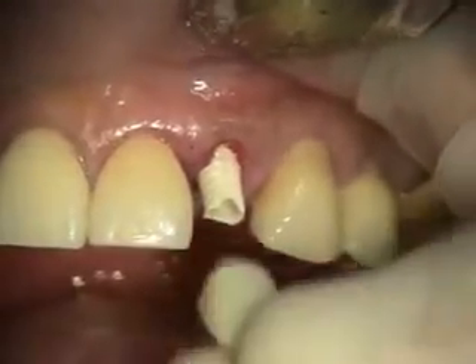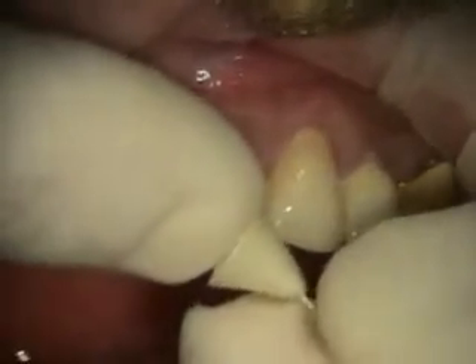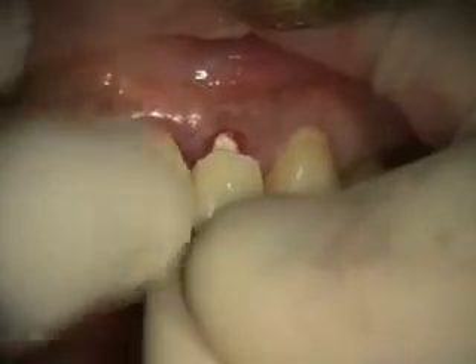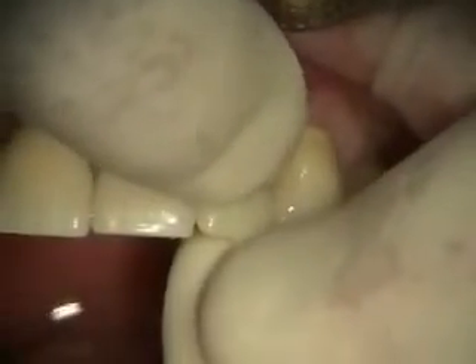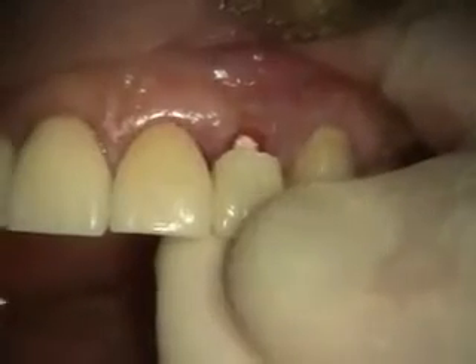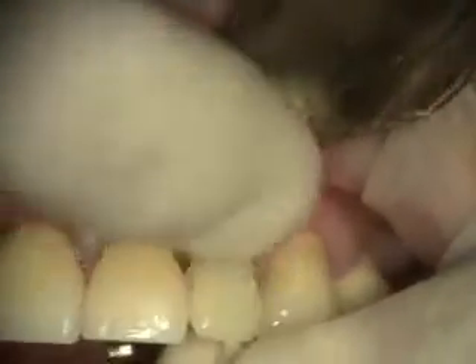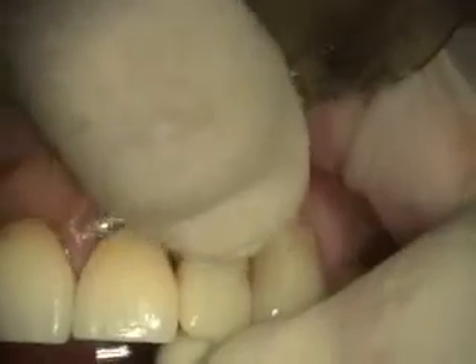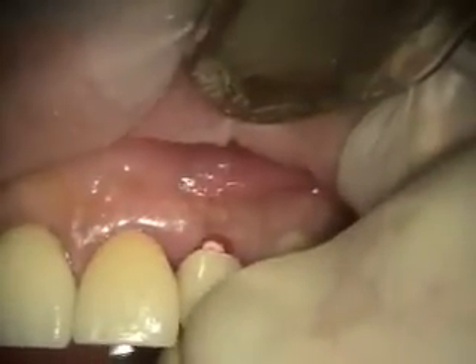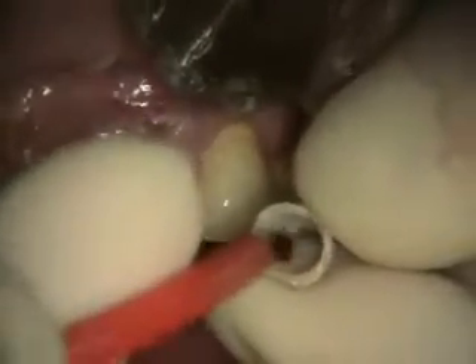We've got our abutment shaped and I trimmed our polycarbonate crown. Got the contacts checked. We're going to be straightening that incisal edge out so it looks a little more like the other lateral, but we're going to make it a little bit shorter just to keep it out of occlusion. And it allows the composite to bond.